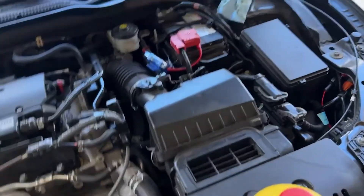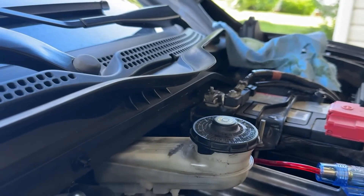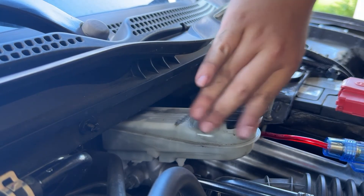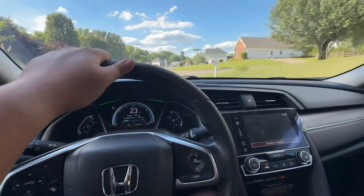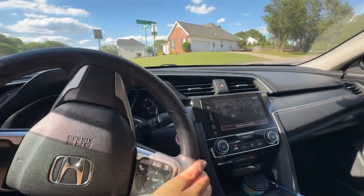The last step is to fill up the reservoir to the max. From there, just put on the cap. Now let's go for a test drive — yeah, there's definitely no air bubbles in there. All right, cool.